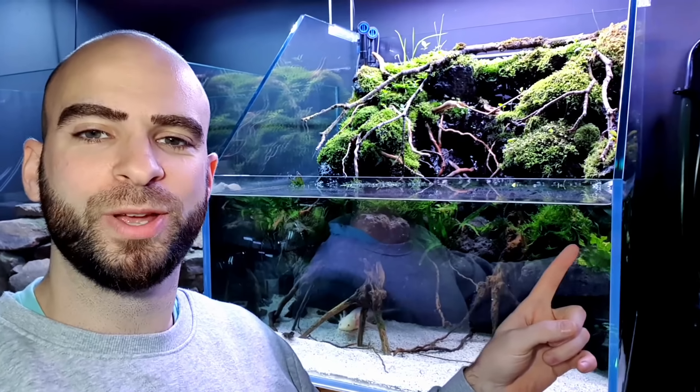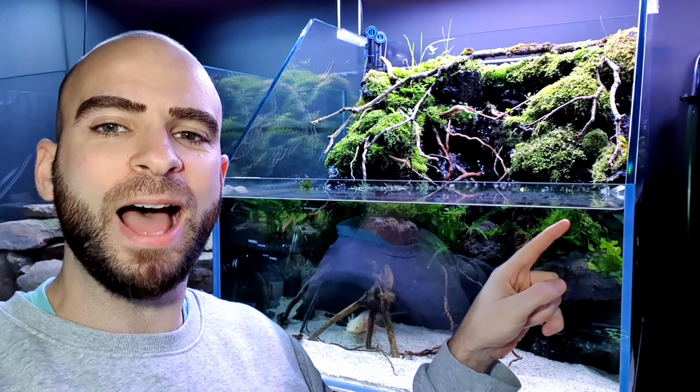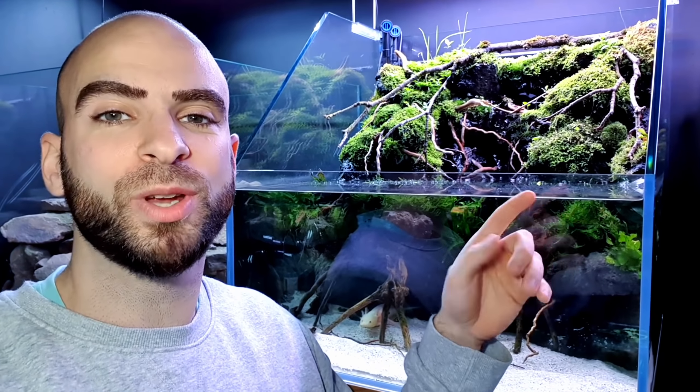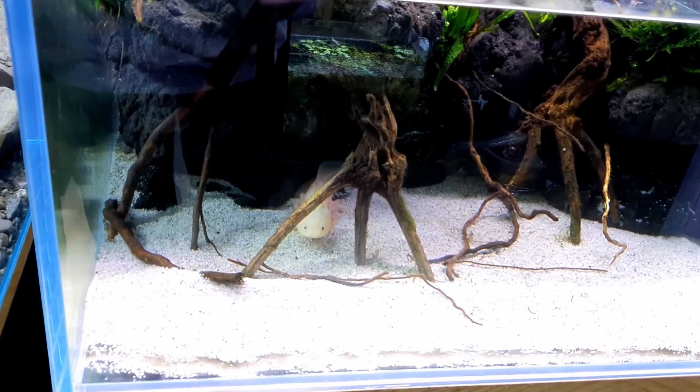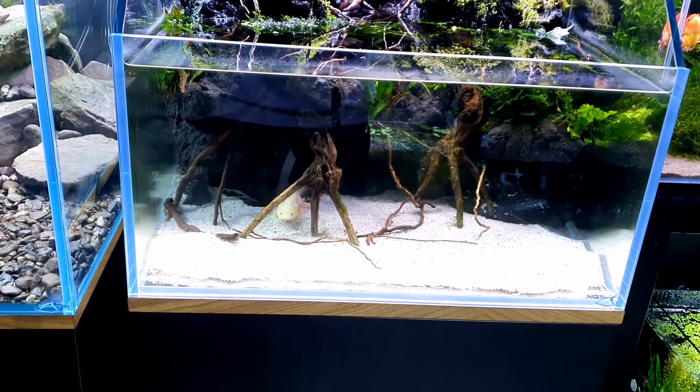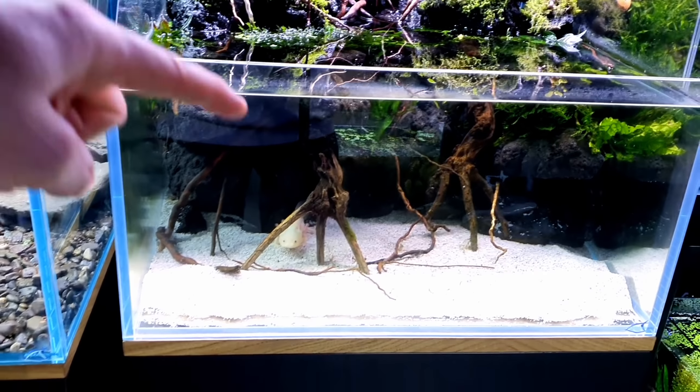So Pancho's tank is looking a little bit grimy — it's not quite as crystal clear as it was. The water level's dropped. The thing is with this tank, because the water inlet for the filter comes to about here, as I'm pulling water out I actually need to fill it up at the same time, so it can make water changes a little bit tricky. But first of all, let's feed Pancho. If you're going to do any feeding, you want to do it before you do any maintenance or cleaning.